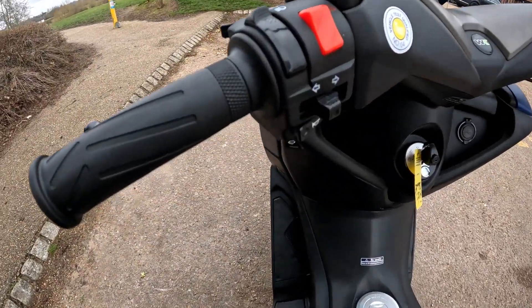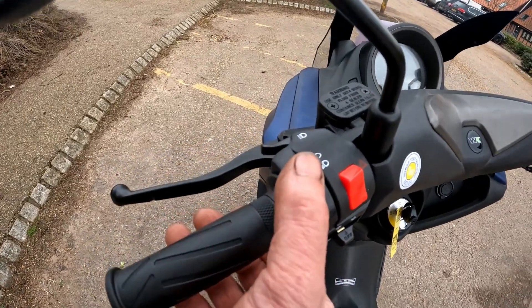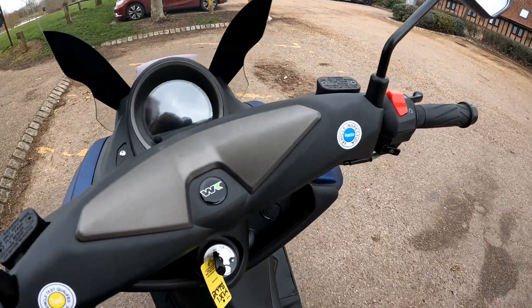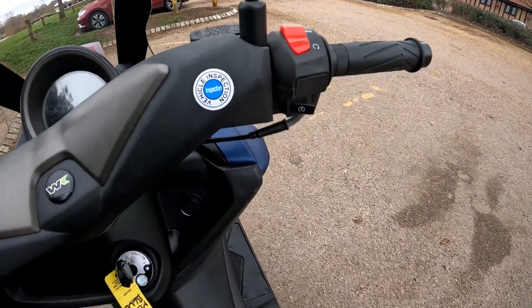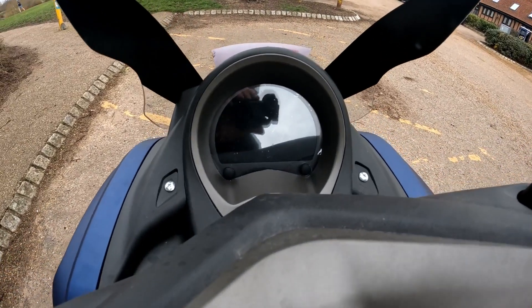Let's get up onto the controls. Horn, indicators, hazards, main beam, dip beam situated there, and to the rear a pass light. On your right-hand controls, your kill button and start button. The one thing that did impress me — look at this display.